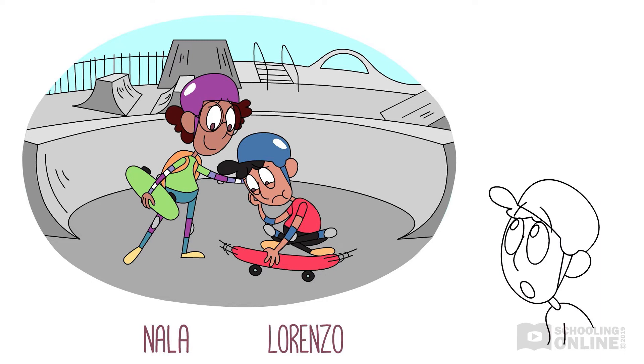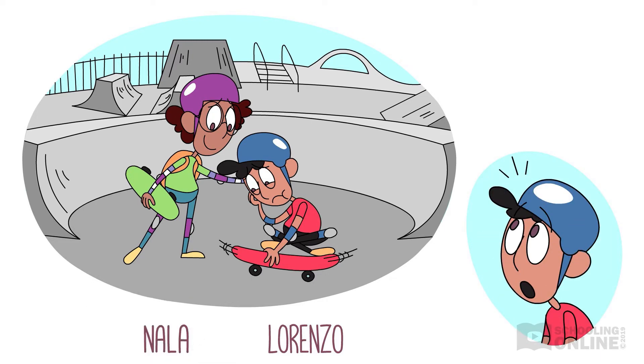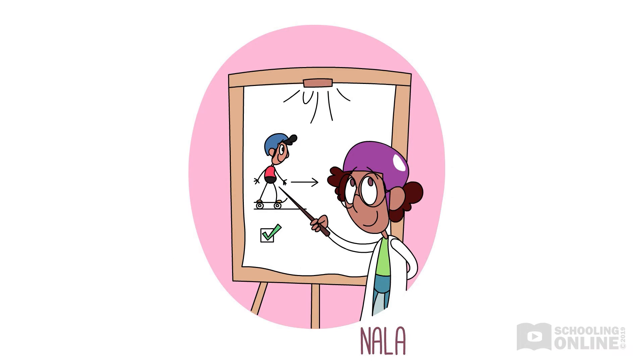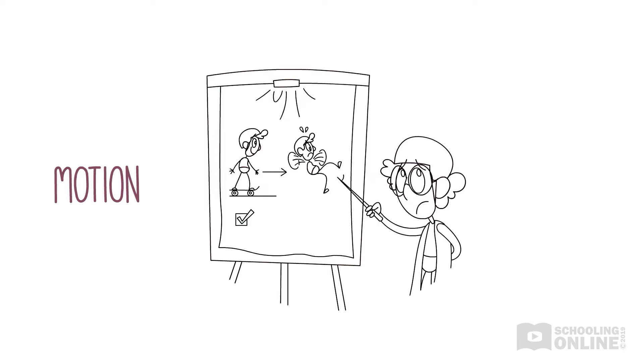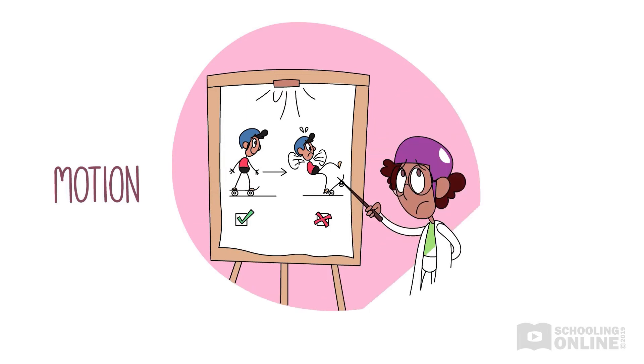Lorenzo listens closely as Nala explains. "You're great at balancing and skating in a straight line, Lorenzo, but you just haven't worked out how to control your board's motion — how your board moves. You need to be able to control the movement of your skateboard if you want to improve at doing tricks and turning. Being a good skater is all about controlling your board so that it changes direction when you want to turn. Don't worry, you just have to create more force behind you to move faster."